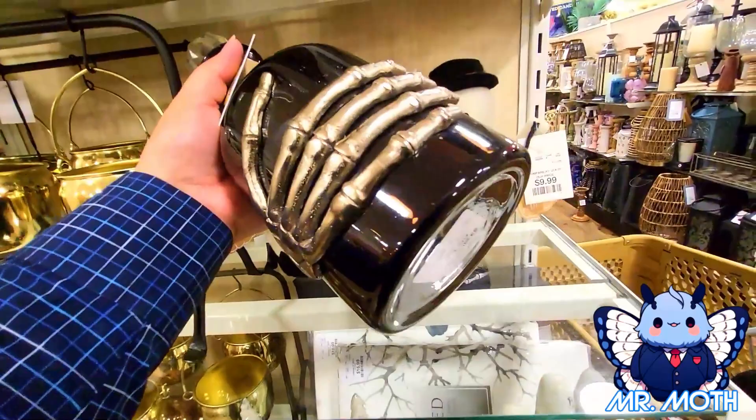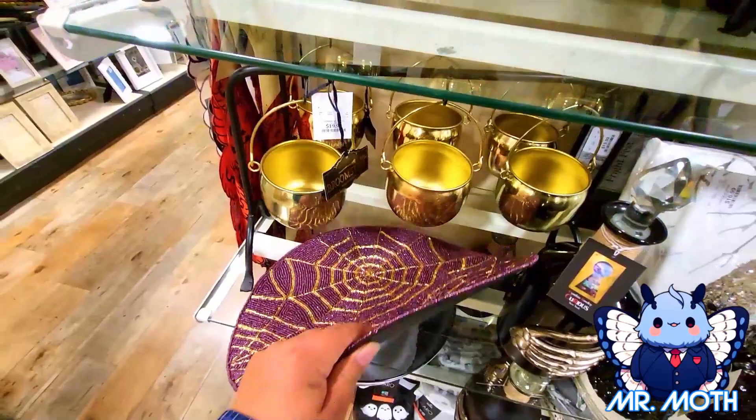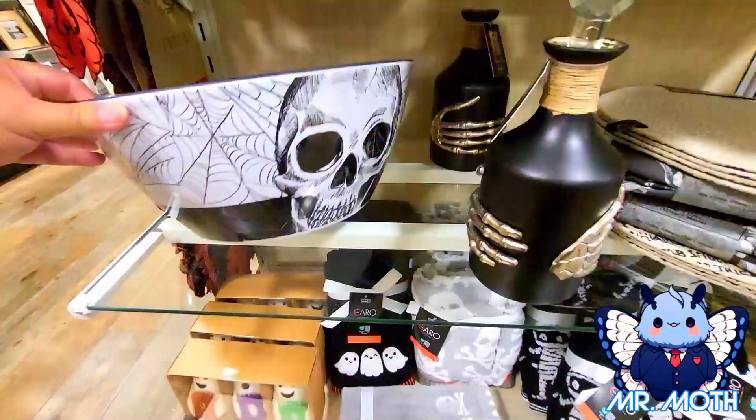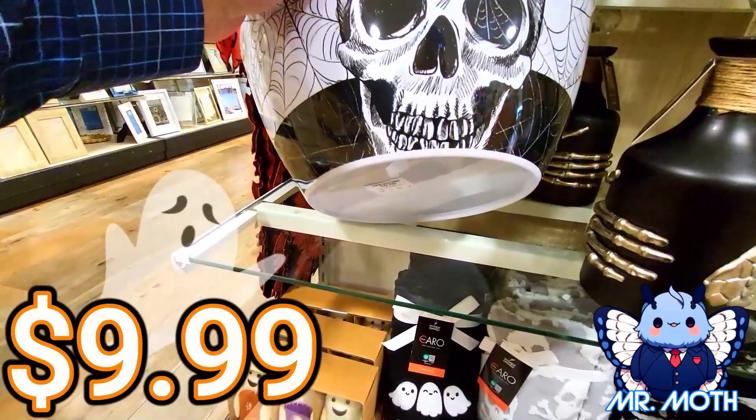They got this — it has a spider on it and spider webs, it's purple. And $9.99 on this guy. It's a huge bowl, probably just a big candy bowl but it's really huge. And this skeleton guy is $9.99 for him.